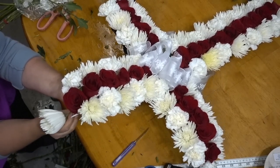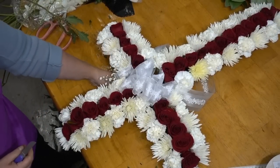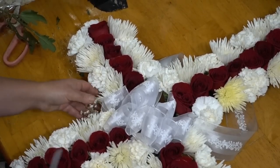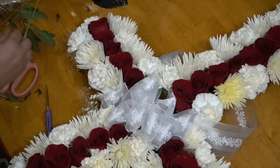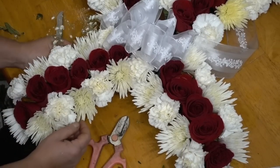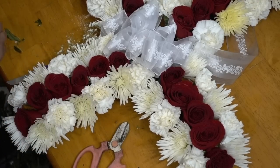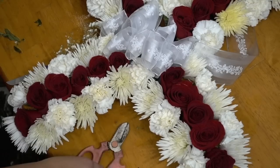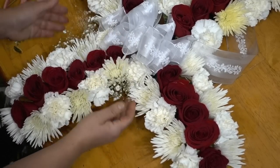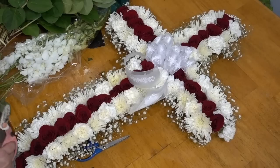Overall, I have used about 28 roses, 25 carnations, and about 30 or so mums. This is a rough number and depends on the size of the flower heads and the frame you're working with. Now I'm going to take some baby's breath and place it underneath the flowers to give an almost aura effect — I'm looking to create a very beautiful, almost glowing effect. The baby's breath gives it this aura or halo, lending a very delicate and elegant look.